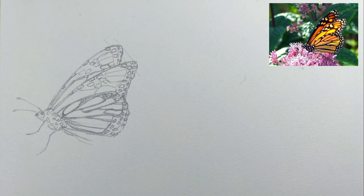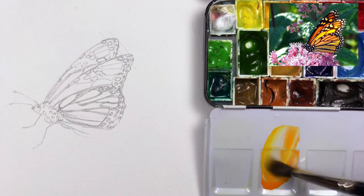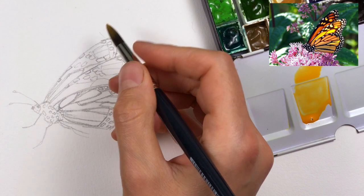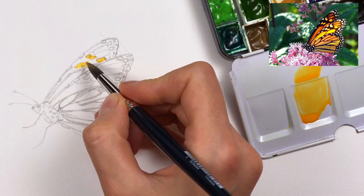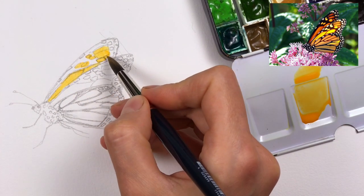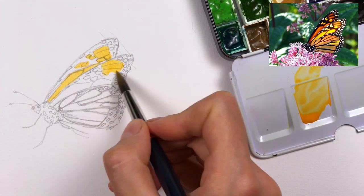Now I'm adding my watercolor and the first thing I'll mix up is this bright orange color for the wings. I can just add in this bright color; it doesn't matter if it goes a little bit over the edge because I can go in with a darker color later and fix that.